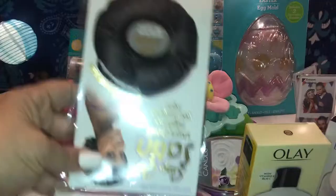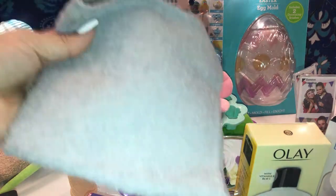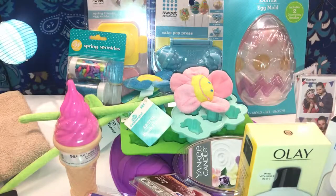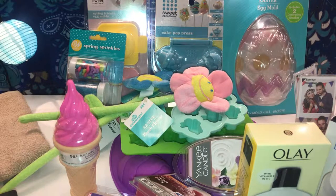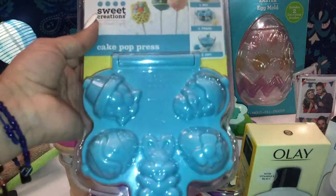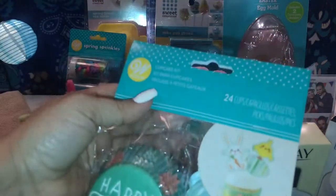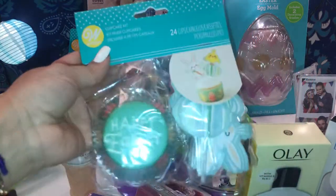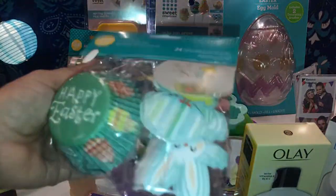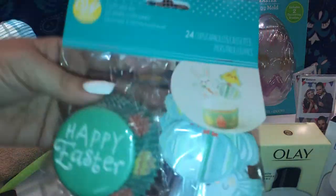She also grabbed one of the Stay On Satin caps, a little face towel for about 72 cents, and the same Sweet Creation cake pop press to make actual cake pops. She also picked up a cupcake kit from Walmart — 24 cups with cute little Easter cups, bunnies, and chicks — and she paid $1.98 for that.